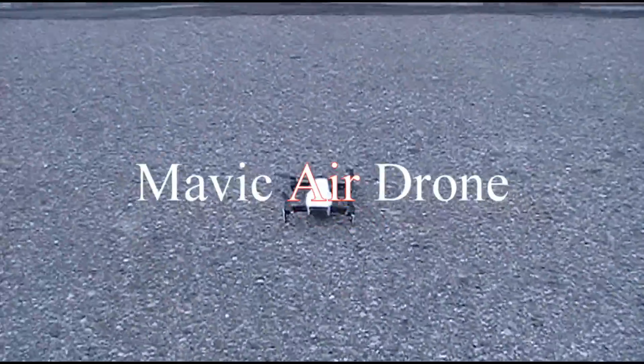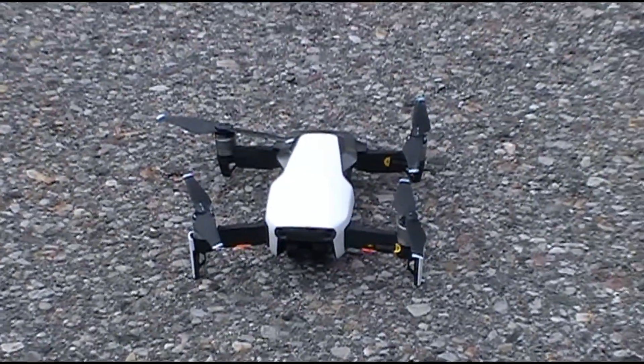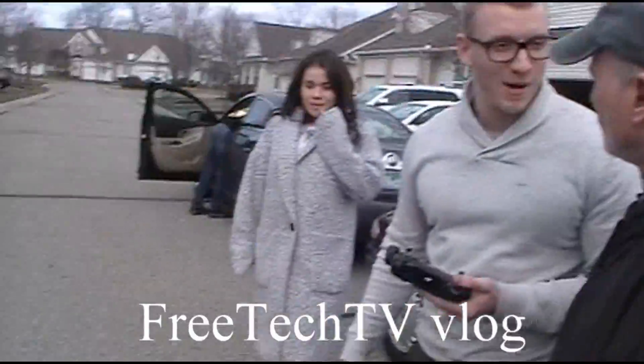Mavic Air Drone. Do you want to provide photos? I don't want to get them to a senior. Market yourself, man. What'd you get for it, just to play with? Traveling to film aerial. It'll follow you, so if you ski down a mountain you can make it follow you.